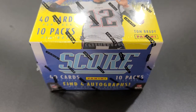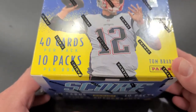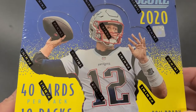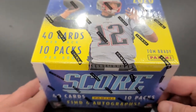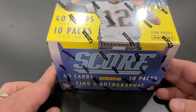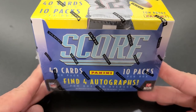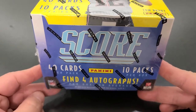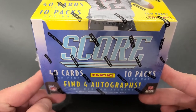Hello everyone and welcome to Game Time Card Breaks, where today we're going to review the Score hobby box. This is the first official release of the NFL, so it's kind of like the kickoff, focusing on Tom Brady for 2020. There are a lot of good Brady cards in there, still in the Pats uniform. You're going to get 40 cards per pack and 10 packs, so that's 400 cards.